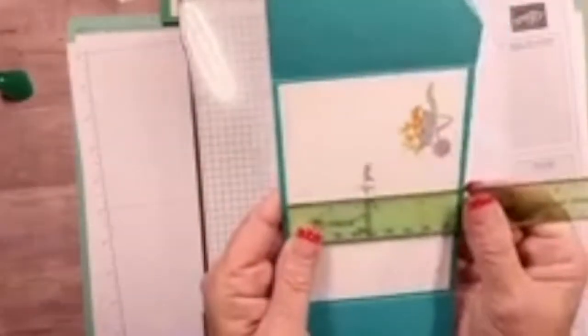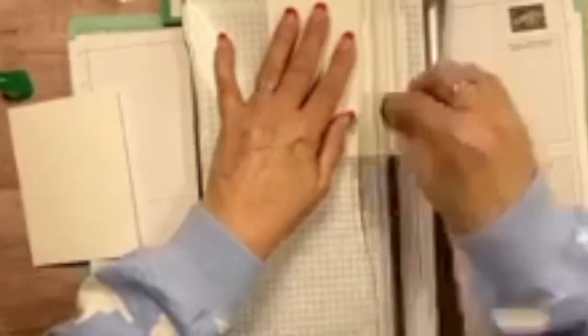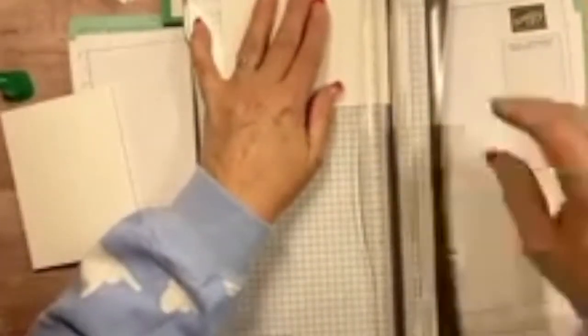Now I need a piece for the inside of the card in Whisper White — this one is three and three-quarters by five and a quarter, which is a little different from normal card inserts. Let me cut one of those down: three and three-fourths by five and a fourth. There's the piece for the inside.